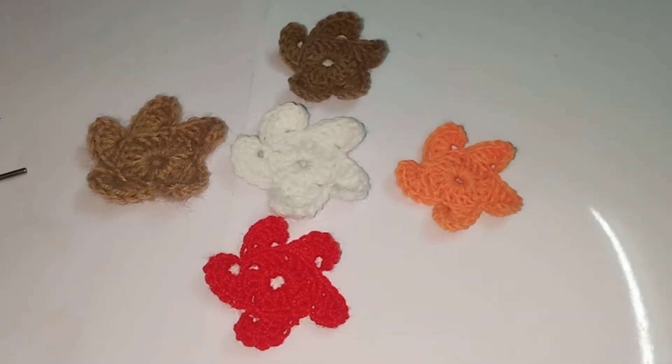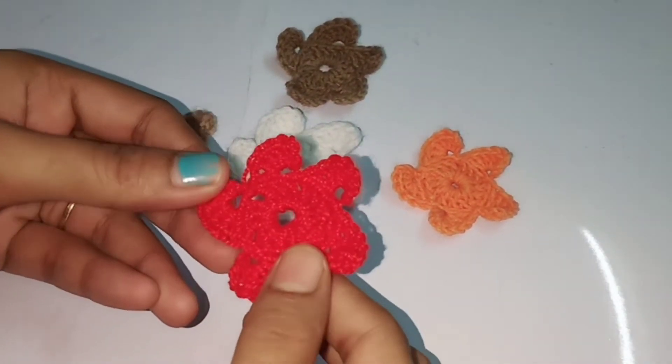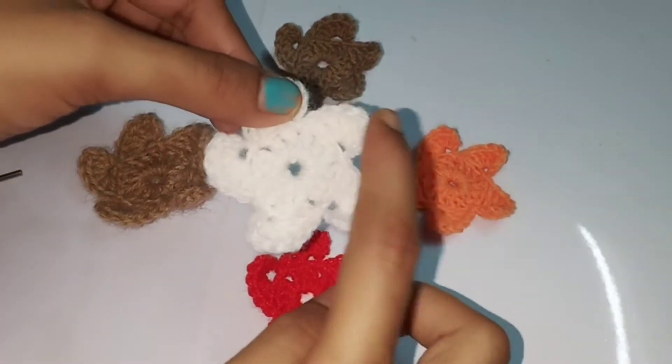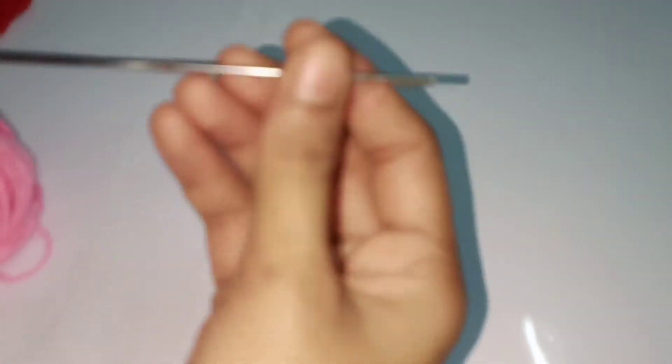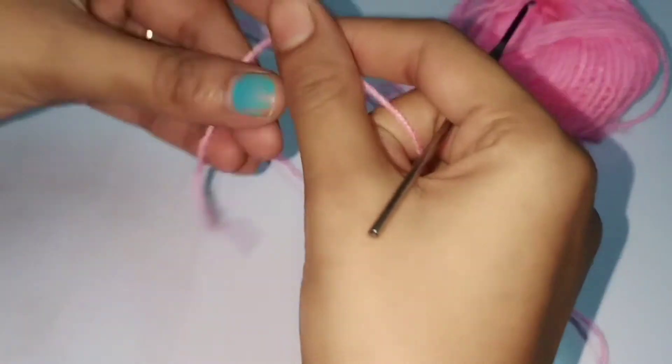Hello viewers, welcome to Kaito channel. Today we are going to see this crochet spin wheel flower. If you're looking to make something like a spin wheel, you can do it with a woolen thread. I have made it with cord thread also, so you can use whatever is your choice. For this I am using woolen thread and a 2mm crochet needle.